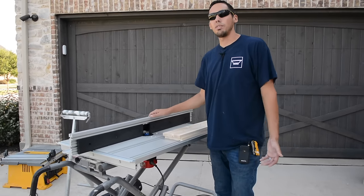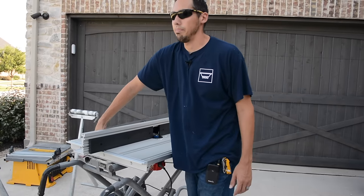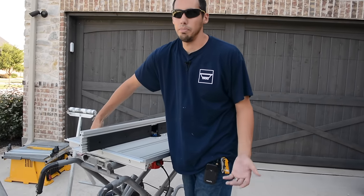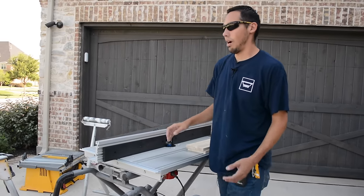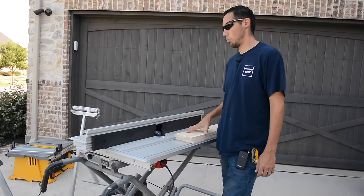I recommend using a router table — it's going to be your best and easiest way to do it. You could use a table saw or use your router by hand, but that's going to be a lot more difficult than what I'm showing you here.